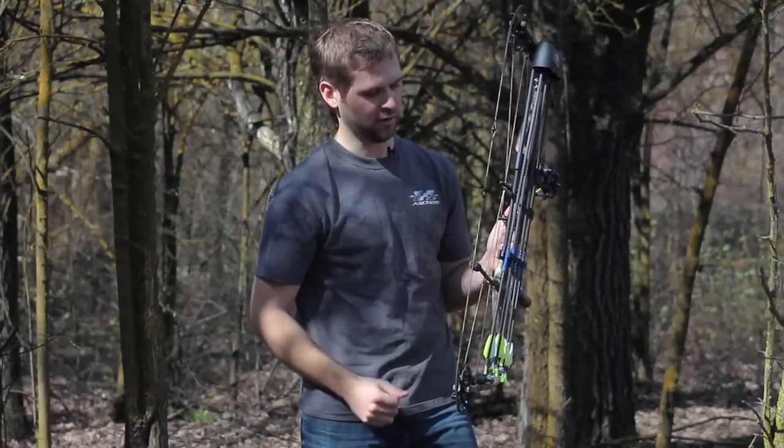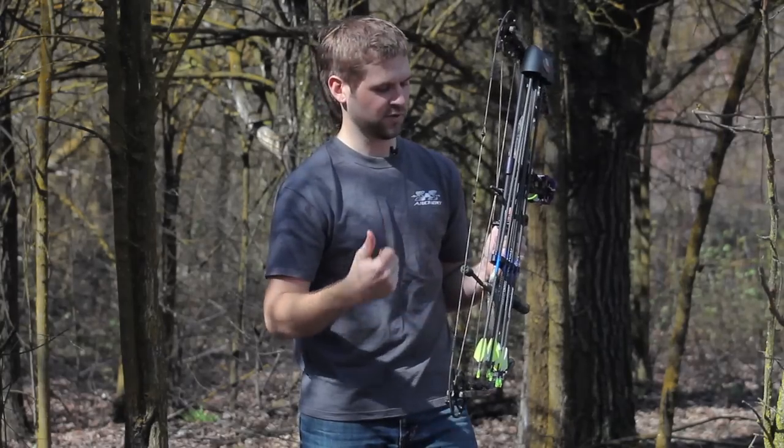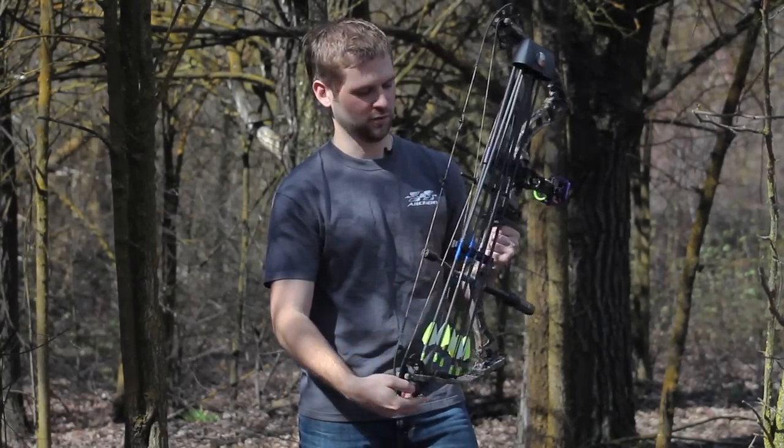They also have the rear arrow pull straight out towards you. It's just a nice little feature, something that might save you half a second when you're pulling your arrow out of the quiver when you're in the field.